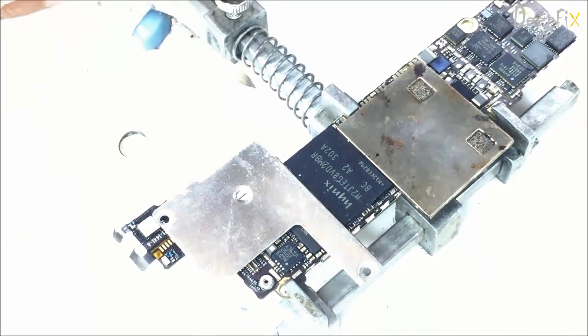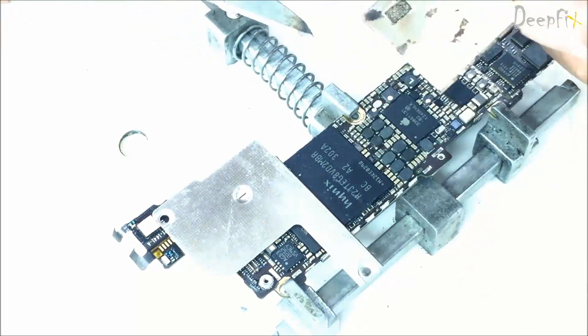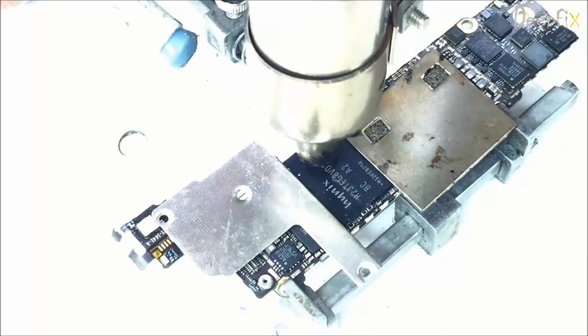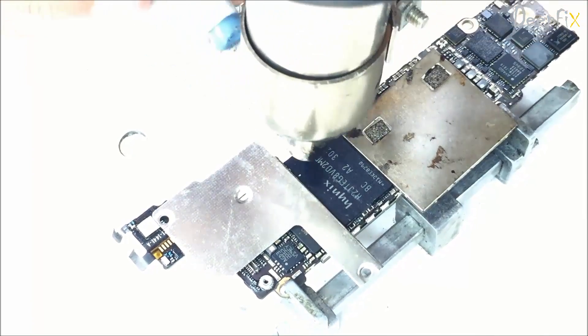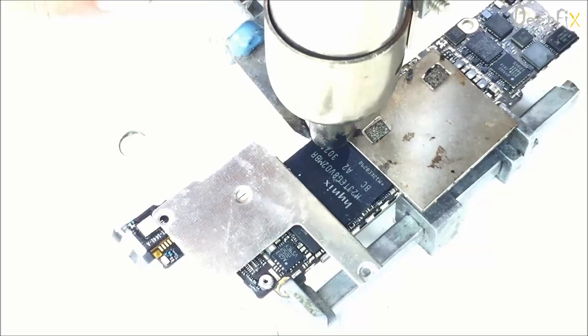Just apply heat around 382–400 degrees and lift it from the bottom. And here is the second one — it is the HDD or U4 according to schematics, also known as mass memory. When working on this chip just be careful, because on the other side you find the processor, so don't overheat it. Just remove it quickly.